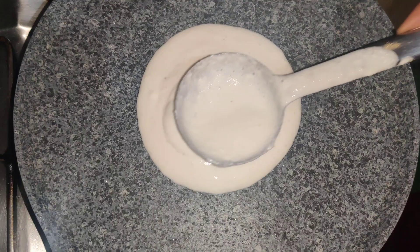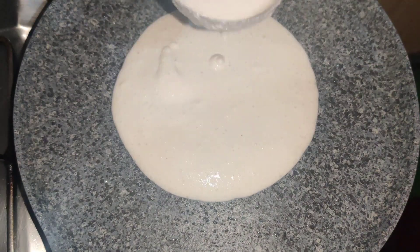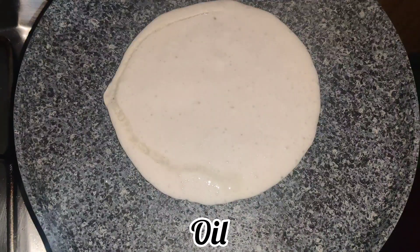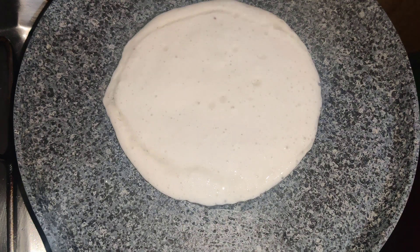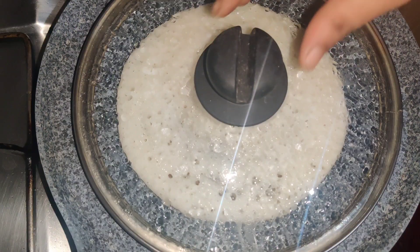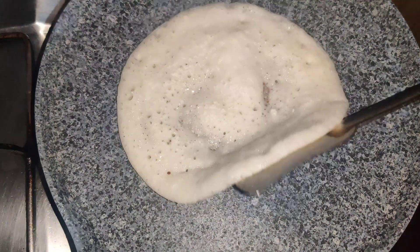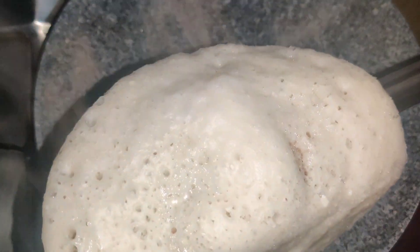Add salt and spread the batter on a hot pan. Place it on the flame and spread it evenly. Close the lid and roast it on a low flame. The dosa will come out soft on top and crispy on the bottom.